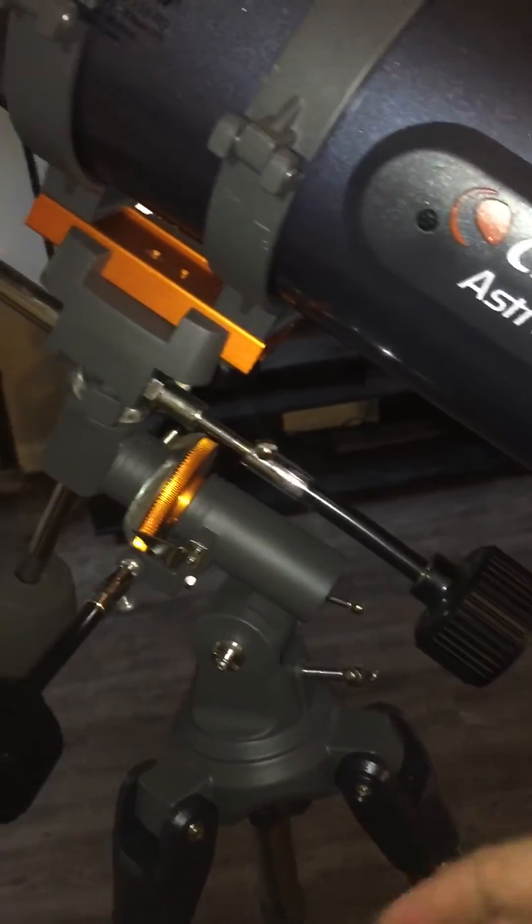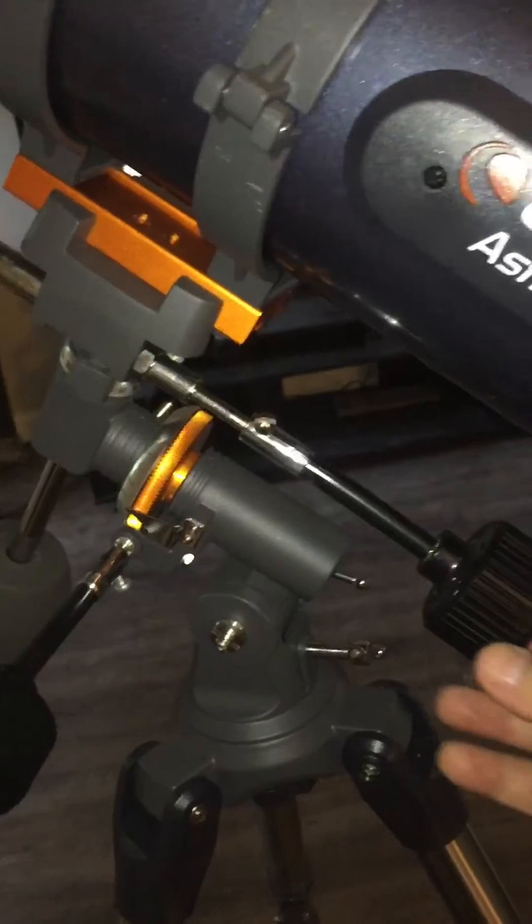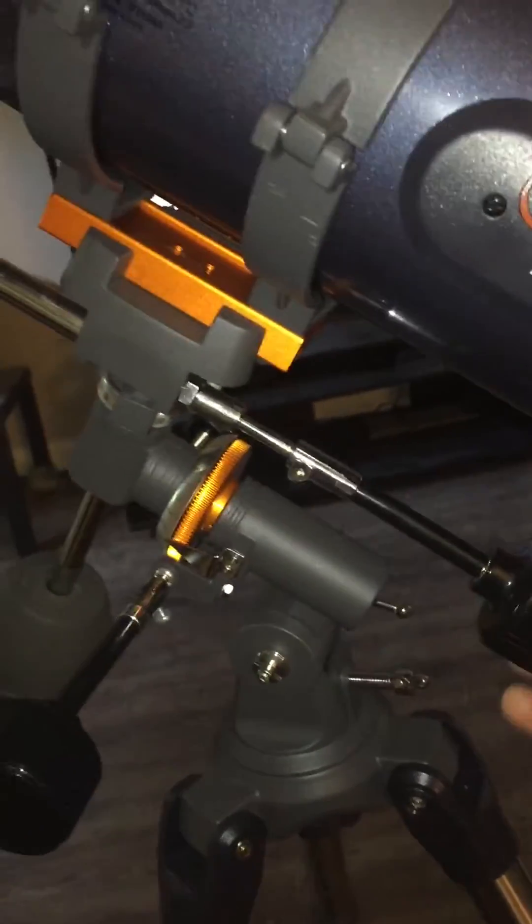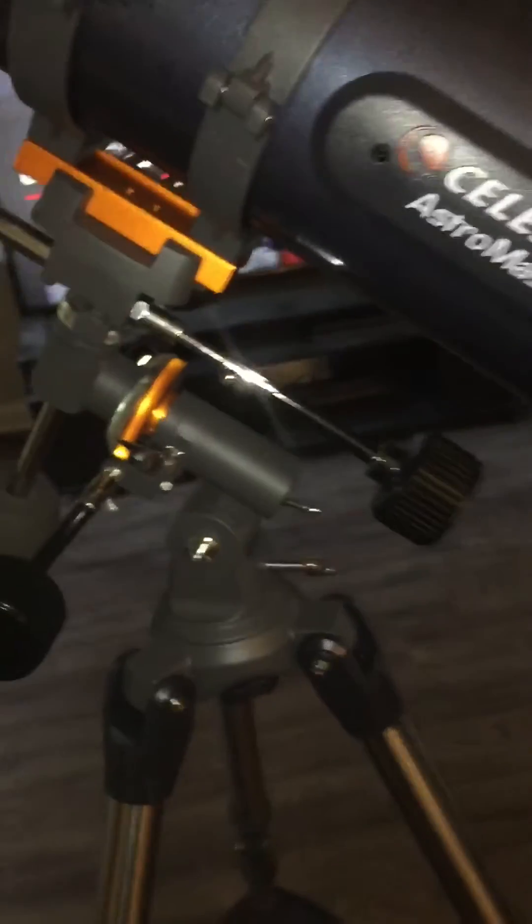It doesn't have special worm gears or anything like that, so it can lock. But if that happens it's easy to fix — you can just push it back and roll it to fix the problem.